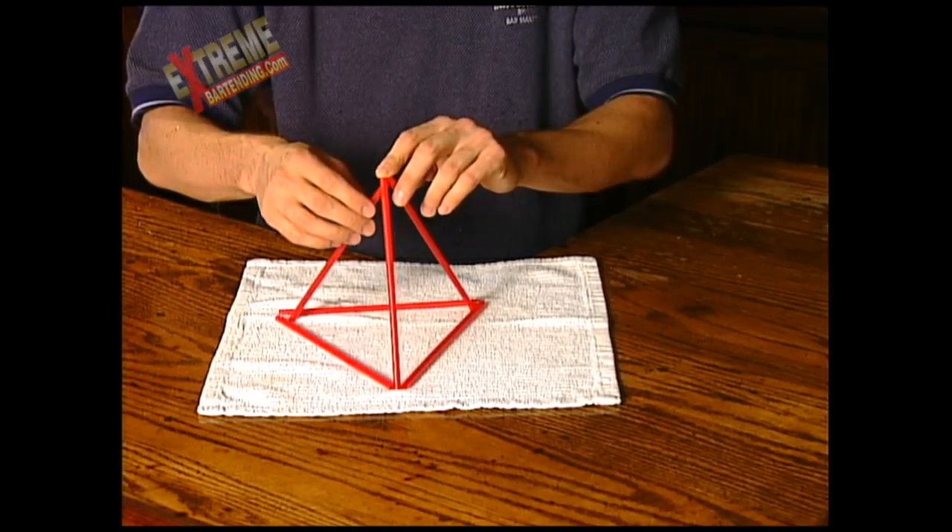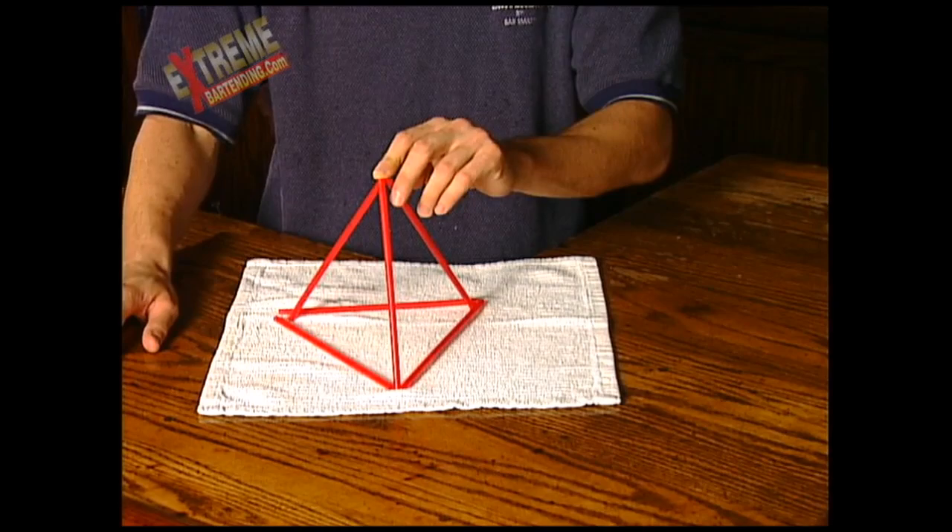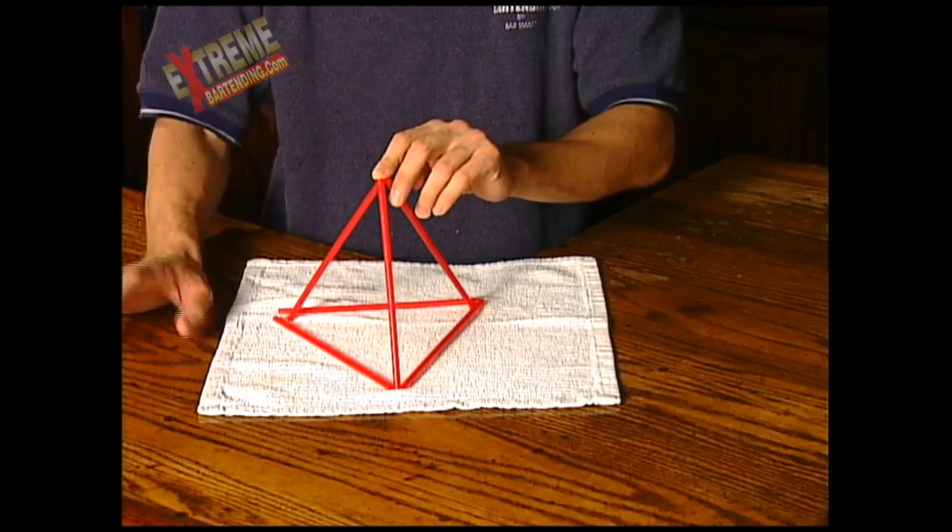And there you go. So now this is no longer controversial — you really do have four triangles.